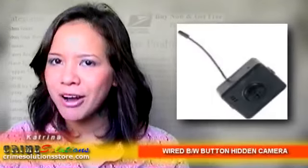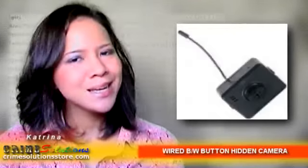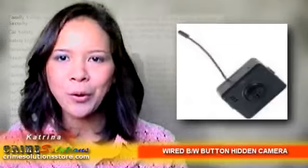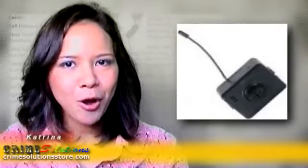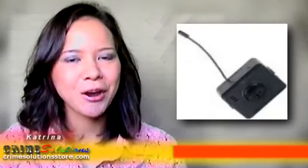How would you like to have a surveillance device that's virtually inconspicuous, something that can keep an eye on your job or workplace without being seen? From Crime Solutions Store, provider of top-quality security equipment, comes this hidden camera that's so small no one will know it's even there.